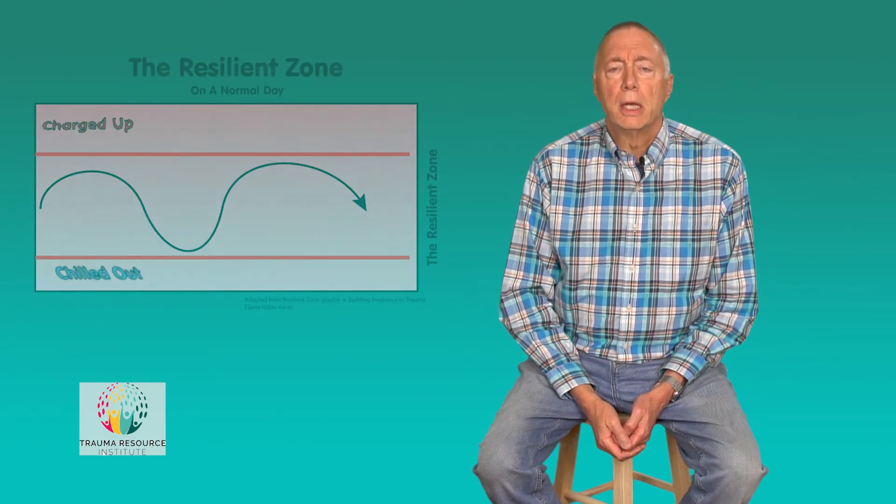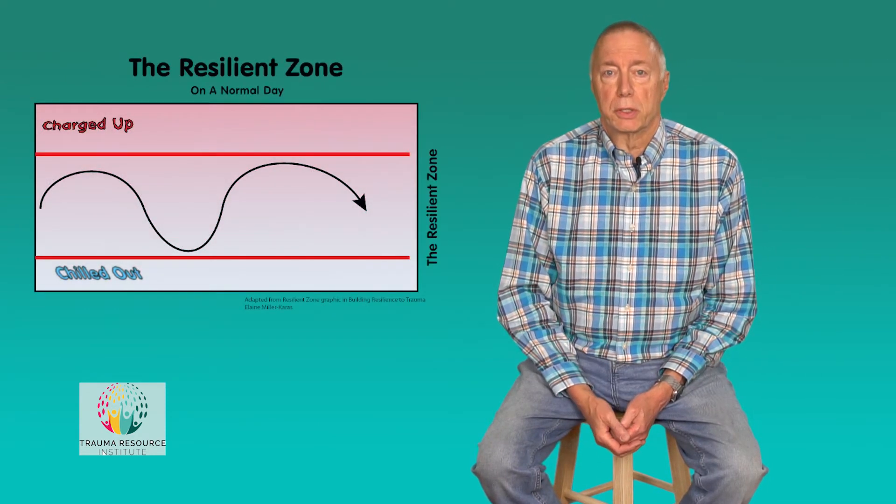Your nervous system is capable of rallying to meet challenges, and after the challenges have passed, it recharges. You don't need to order this resiliency system from Amazon — you were born with it. It's your birthright. Generally in life, we rally to meet challenges, we recover, and we're more or less competent. We show up as more or less our best selves. In CRM, we call that the Resilient Zone.